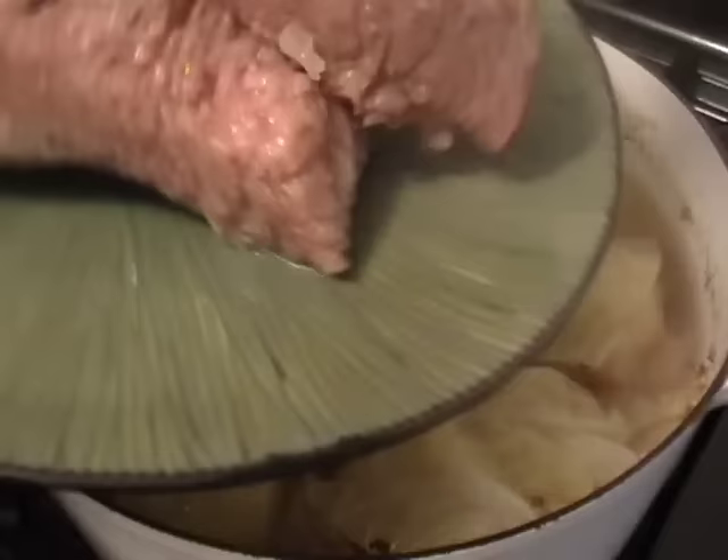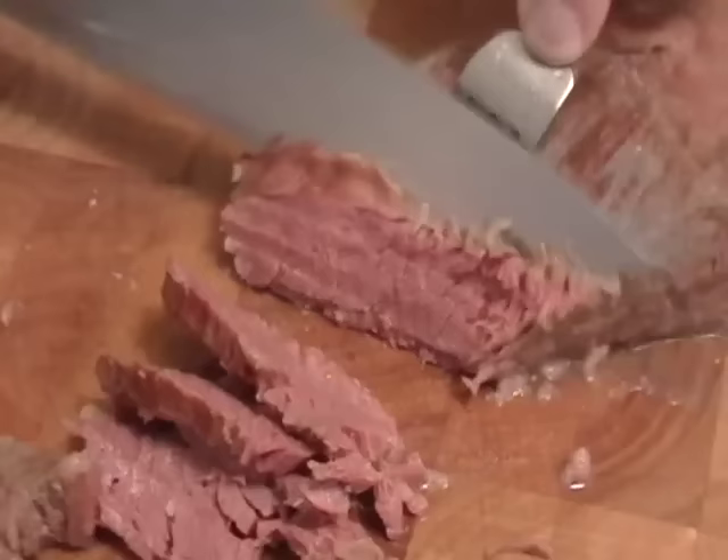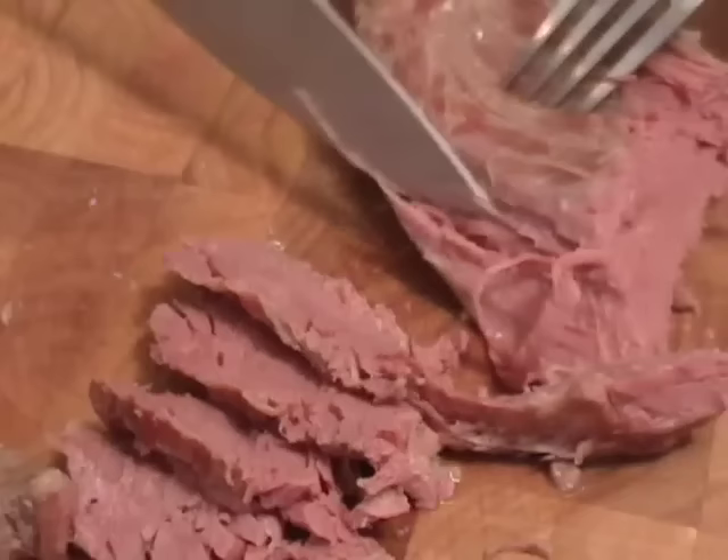After the meat has rested about 15 minutes, I'm going to cut off any large chunks of fat — leave a little bit, come on. I'm going to cut against the grain. I know you hear that all the time: against the grain. See, if you cut it with the grain, it just shreds and looks ugly. Don't do that. Cut across those fibers — they'll just have a better texture.